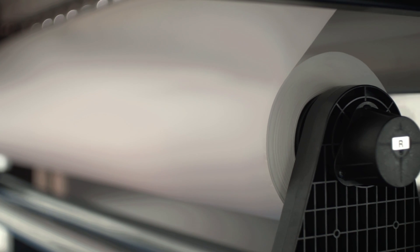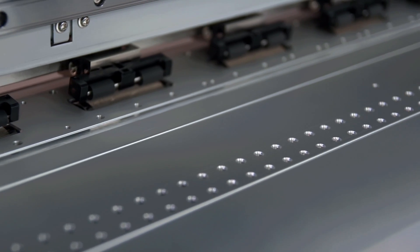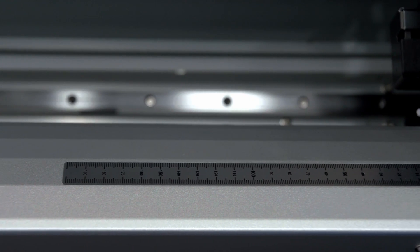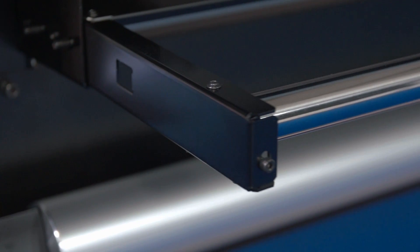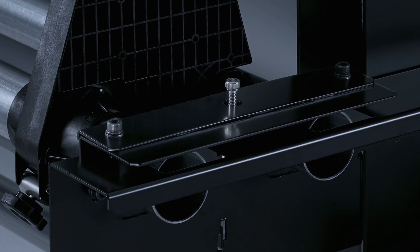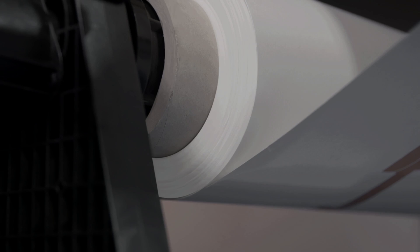The media roll holder ensures the precise feed of heavy transfer paper rolls up to 40kg in weight. An advanced vacuum system keeps the thinnest of papers flat for printing, while an integrated heater helps dry the ink. The new convenient feed adjuster at the front and rear provides even tensioning and prevents media skewing, for a precisely wound roll on the take-up reel and a smooth transition to the transfer process.